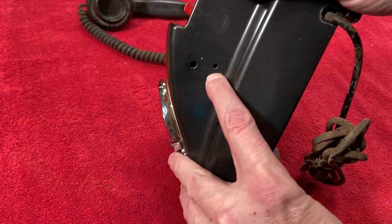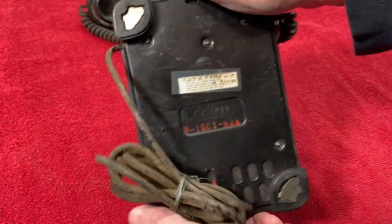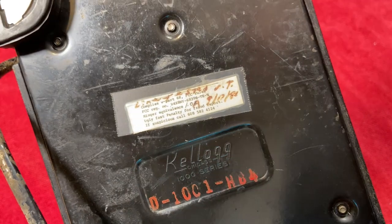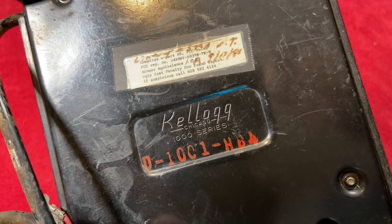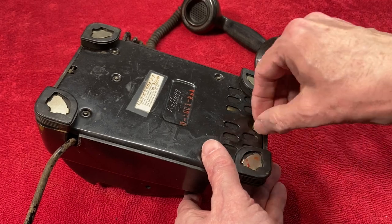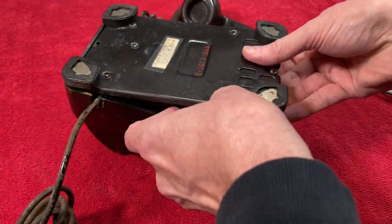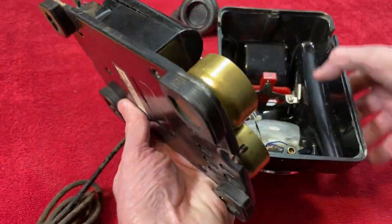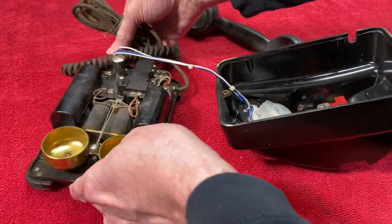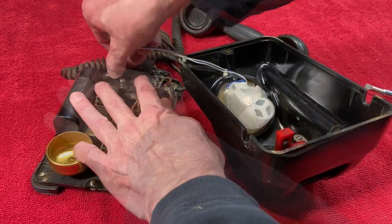This is a cheap plasticky thing. These holes here — I wasn't sure what that was about at first — but I looked up the serial number on the back, and this was originally equipped with a press-to-talk or dial lever, which was used if you were on a party line. You'd check to see if anybody was on the line, and then you'd press the button. That dial is definitely not original; it was put in maybe the 70s or 80s. We're going to have to replace that.